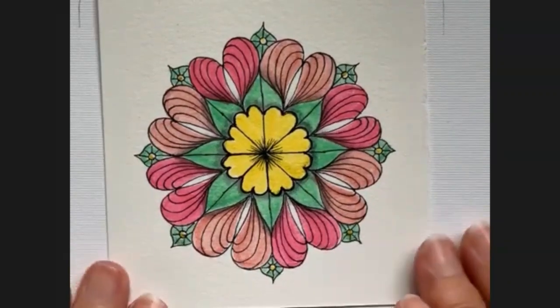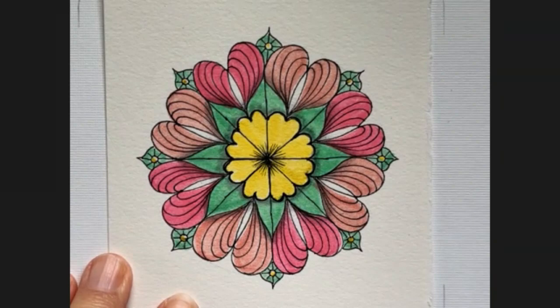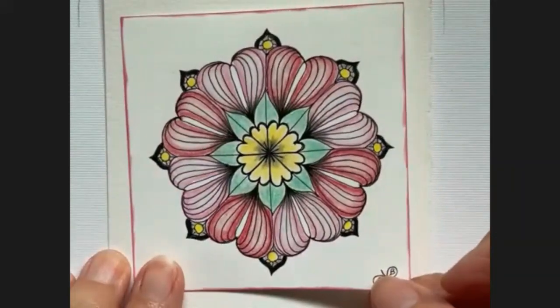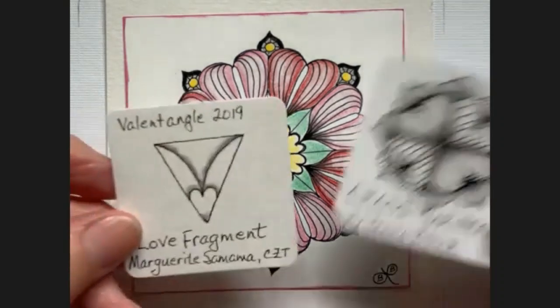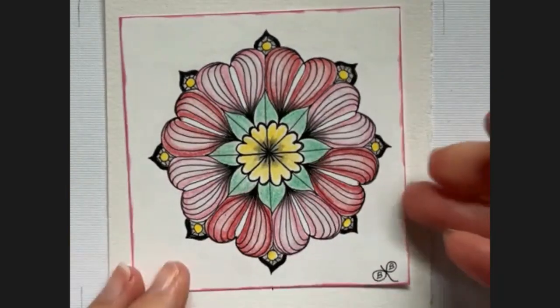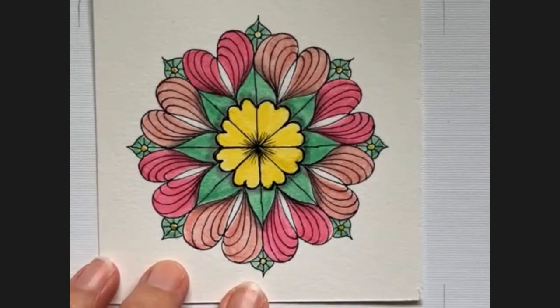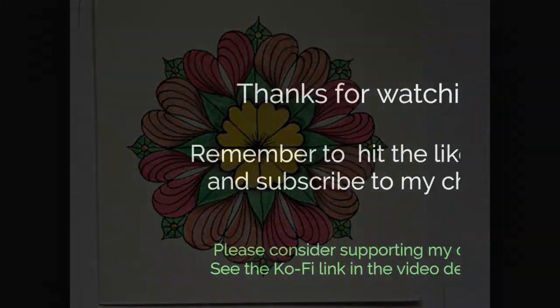There you go — it's different but I hope you liked it. Here is my original from 2019, and it is a combination of Love Fragment and Cross Your Heart. Here's our tile for today. I'm going to put my chop on it and then I'll get this uploaded for you. Again, stay warm, stay safe, and thanks for watching — I will see you next time. Bye!